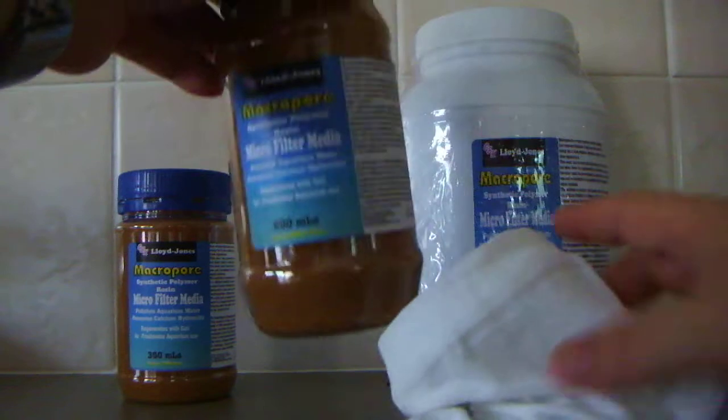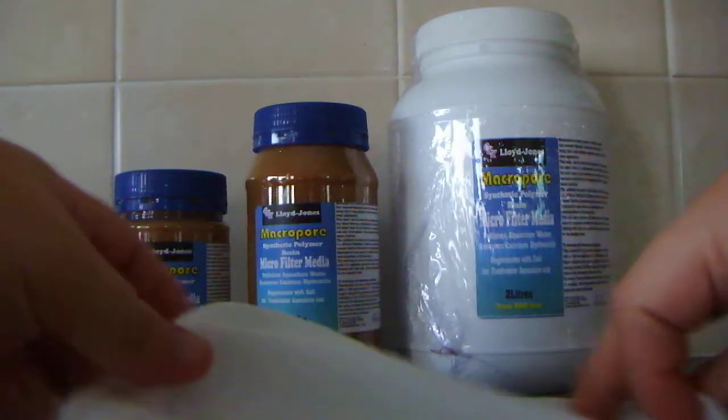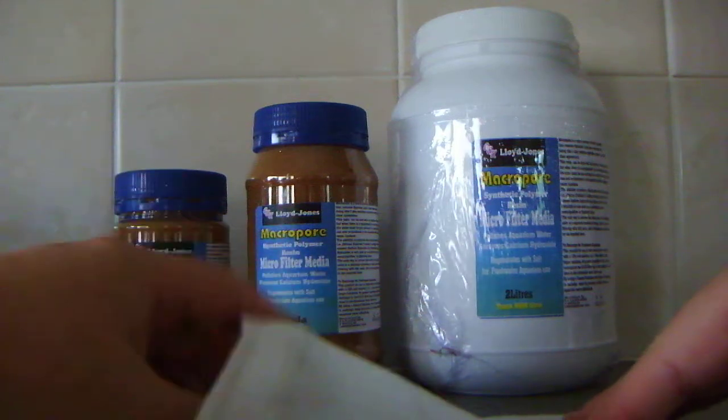When it comes to the 2 litre, you may want to have two or three bags for that particular one. The bag itself is very, very fine, which allows the water to pass through and run through the actual resin so that it can exchange and soften the water.